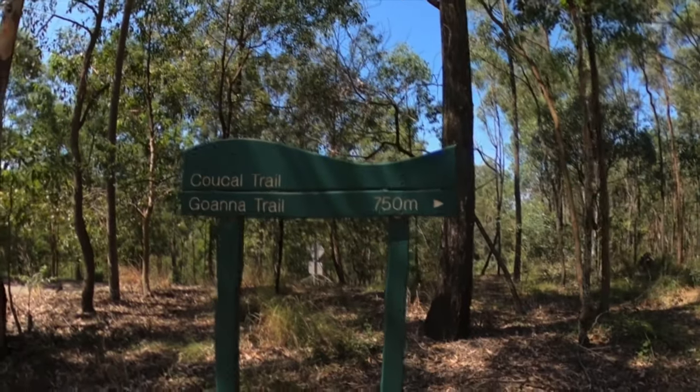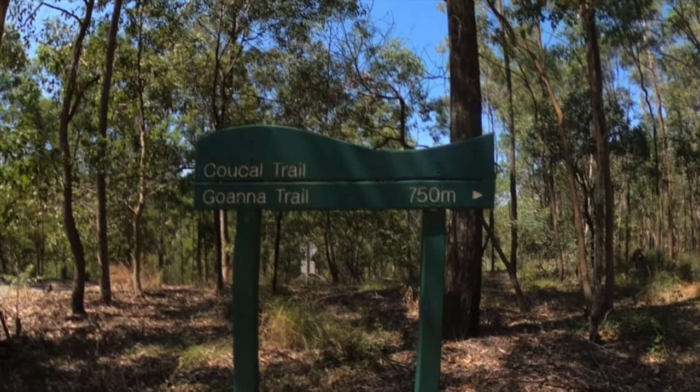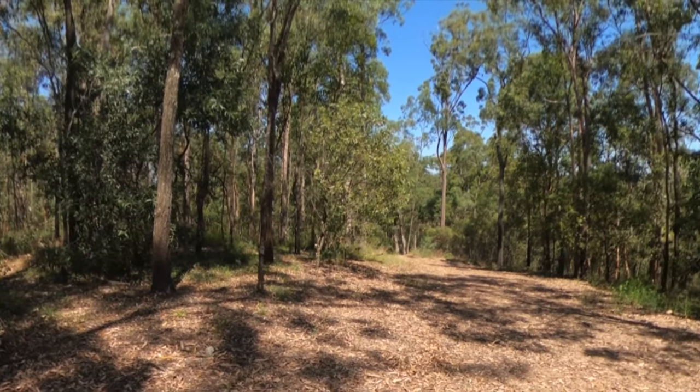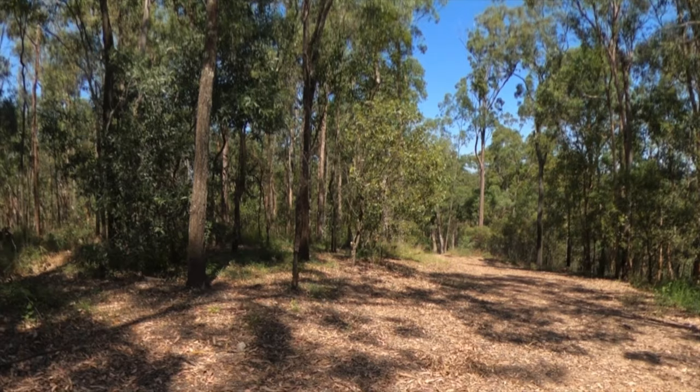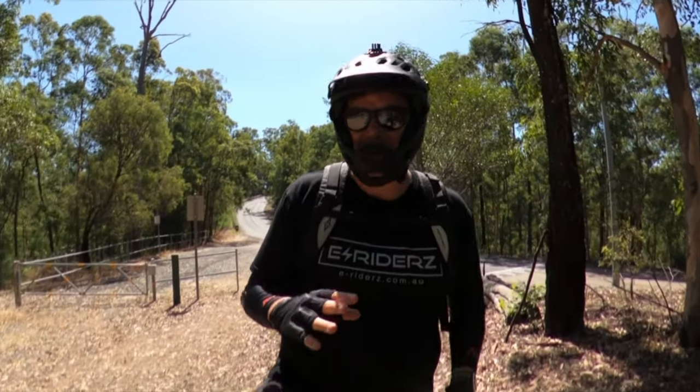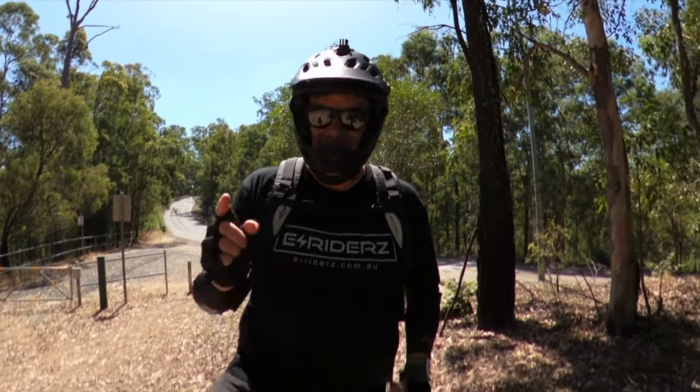We've just come across the road from that first track — you've got to go on the side of the road for about 100 meters, but we made it to the Coracell Trail. We're going to test the downhill ability now: how it brakes, how it performs, whether there are any weird dips or anything like that. Wish me luck, here we go.